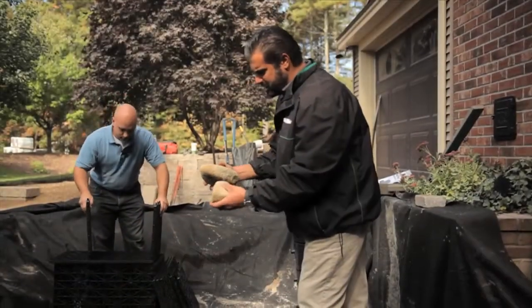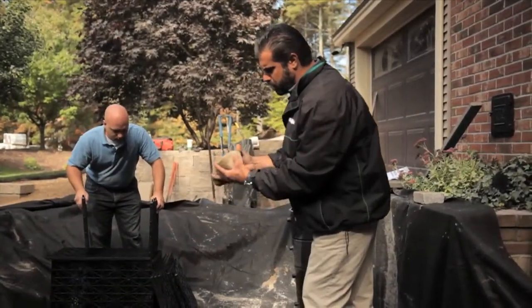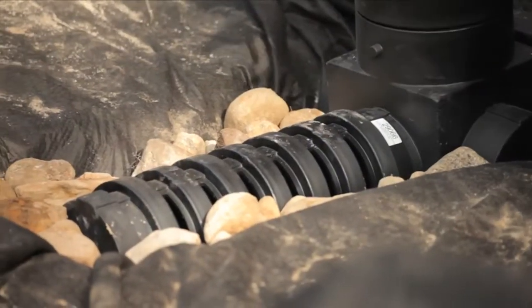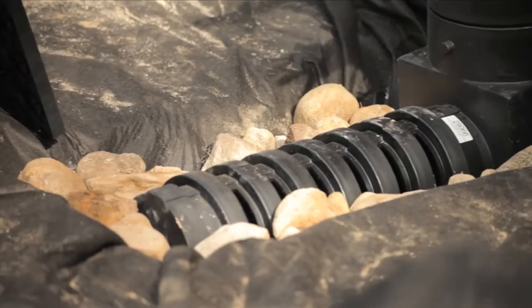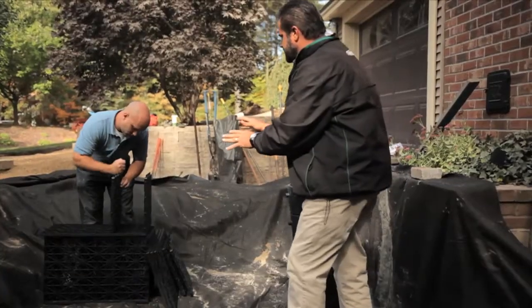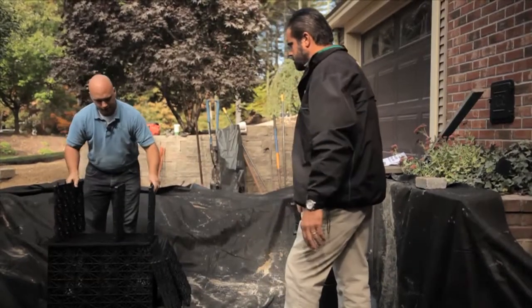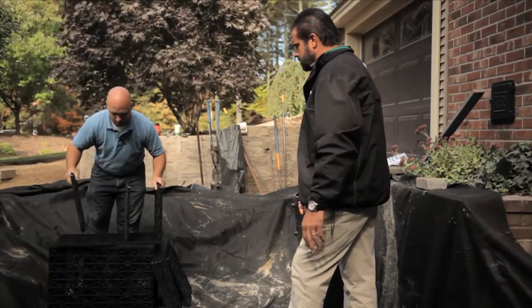We've got a four to five inch cobbled round particle big stone here. We're going to install it around our centipede and our pump vault to secure that. Now we're starting the assembly of our aqua blocks. These come shipped flat on a pallet with all these panels.